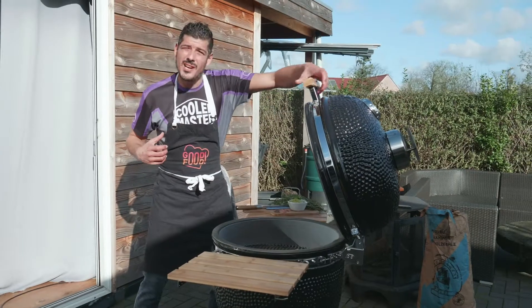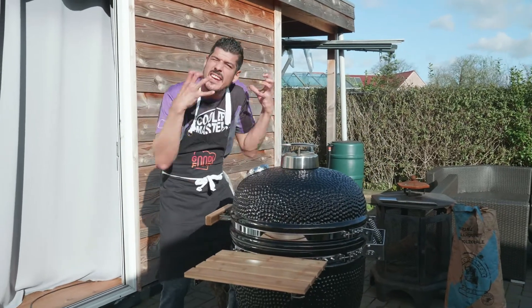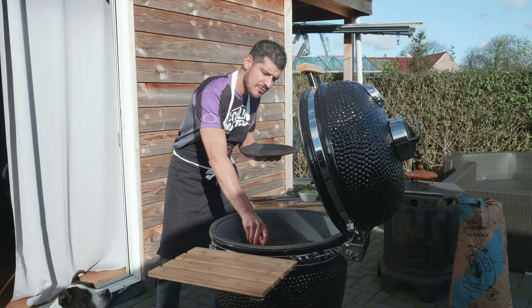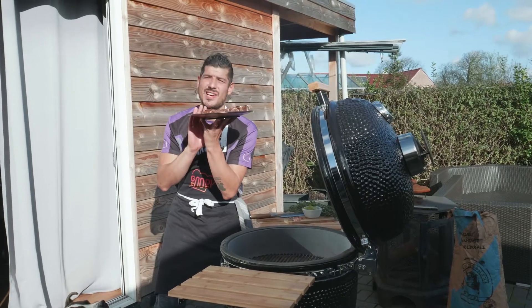Now we're gonna close the top of the barbecue for only just one minute — maybe 50 seconds — just to get the heat a little bit extra in there. Now we're gonna pick it out and let it rest for five minutes. What a nice steak!